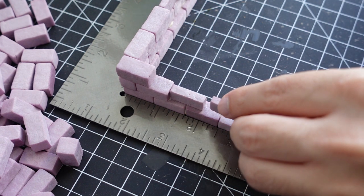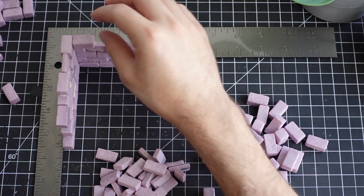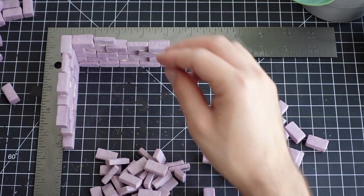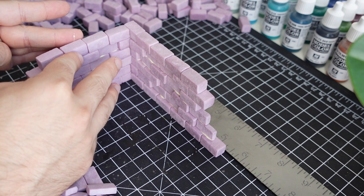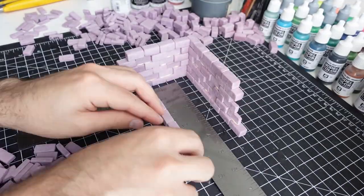The build process is pretty straightforward — placing bricks one by one, making sure they're staggered so the vertical joints line up with the middle of the bricks above. Here's a quick time-lapse of me building the other stone wall.